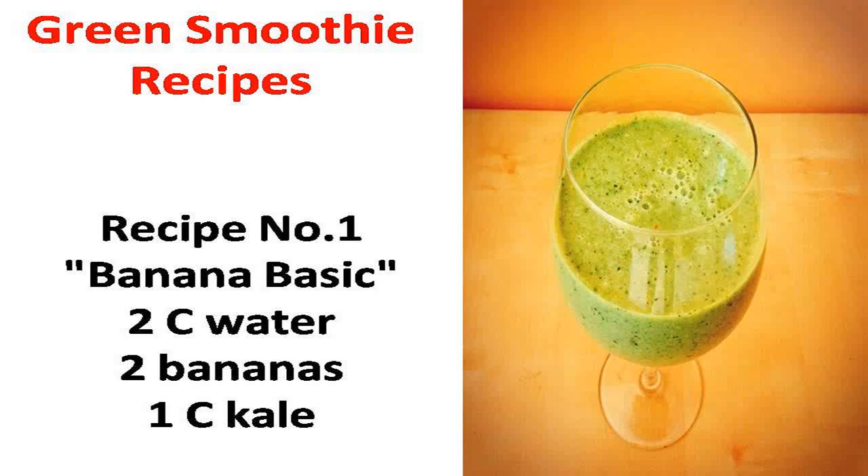Recipe number one: banana basic. Two cups water, two bananas, one cup kale. For more recipes, visit my blog. Please visit the link below.